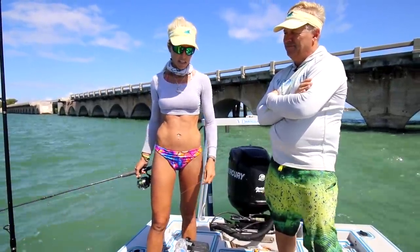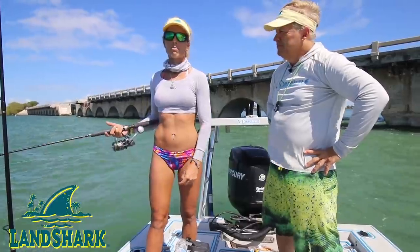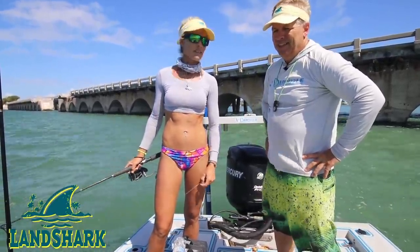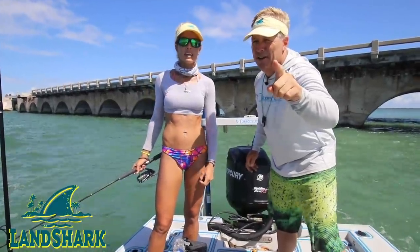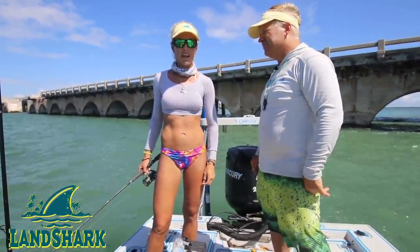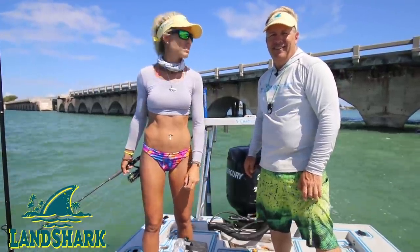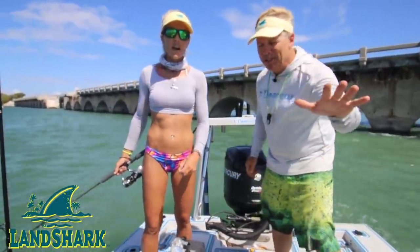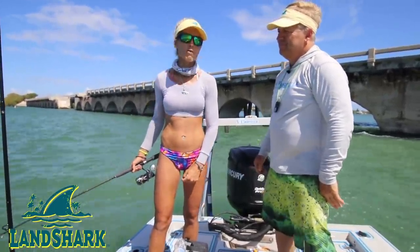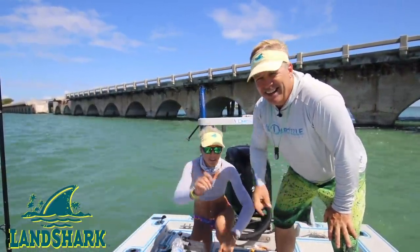We want to thank Landshark Lager for sponsoring this video — our number one sponsor for years now. They help us with travel expenses, so thank you so much Landshark Lager. If you don't know where Landshark Lager is near you, just Google it — they have a website with a location finder. We'll put the link below. Also, a lot of you guys are asking about the visors — these were custom made for us and they're not publicly available at the moment. Sorry, guys. Hopefully they'll make something available in the future. Alright, until next time — follow your dream and keep on catching.